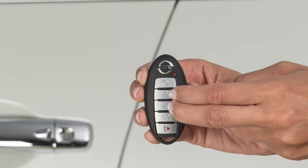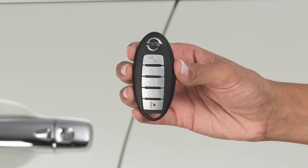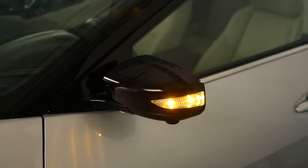Pressing and holding both the lock and unlock buttons for more than 2 seconds will deactivate the horn beep feature. The hazard lights will flash 3 times, letting you know the feature has been turned off.